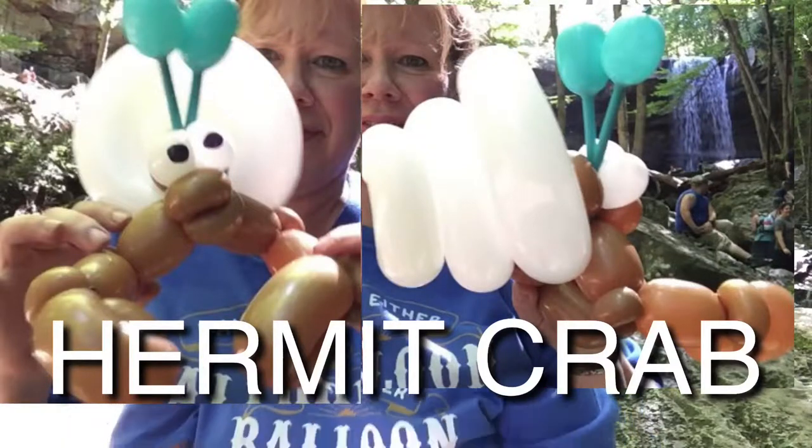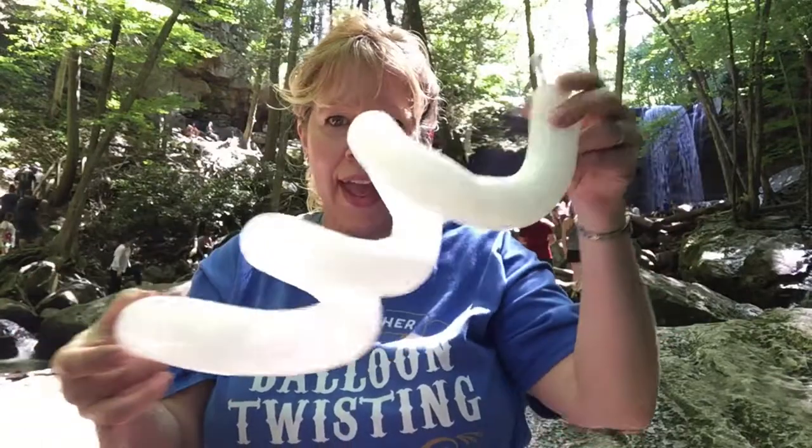Alright, I'm at the beautiful Cucumber Falls and I'm going to show you how to make a balloon hermit crab. We're going to inflate a 260 the whole way and spiral it and leave it nice and bushy.